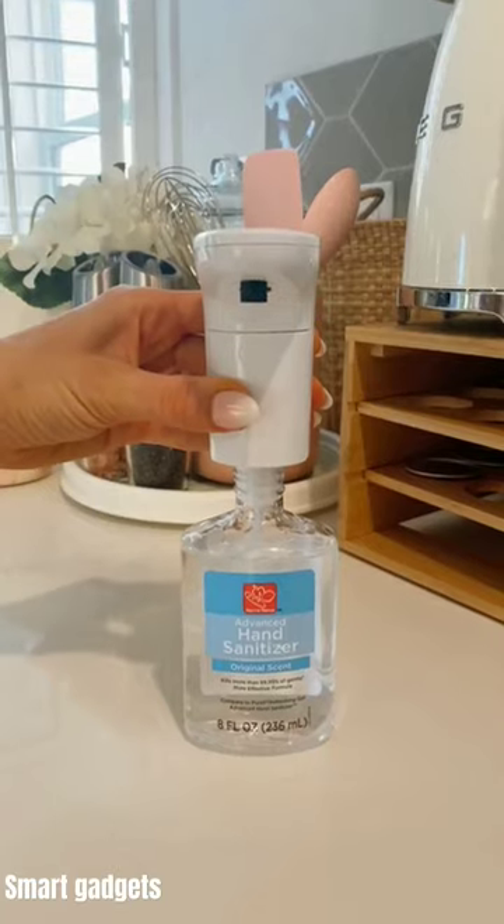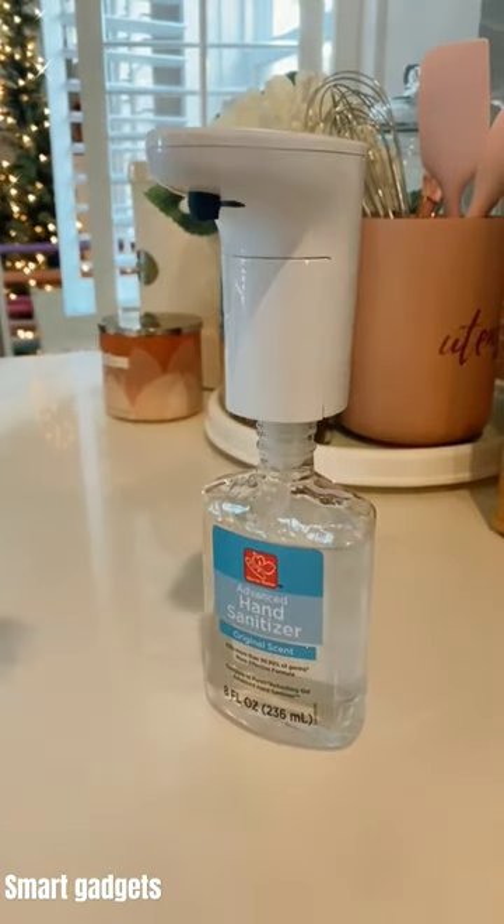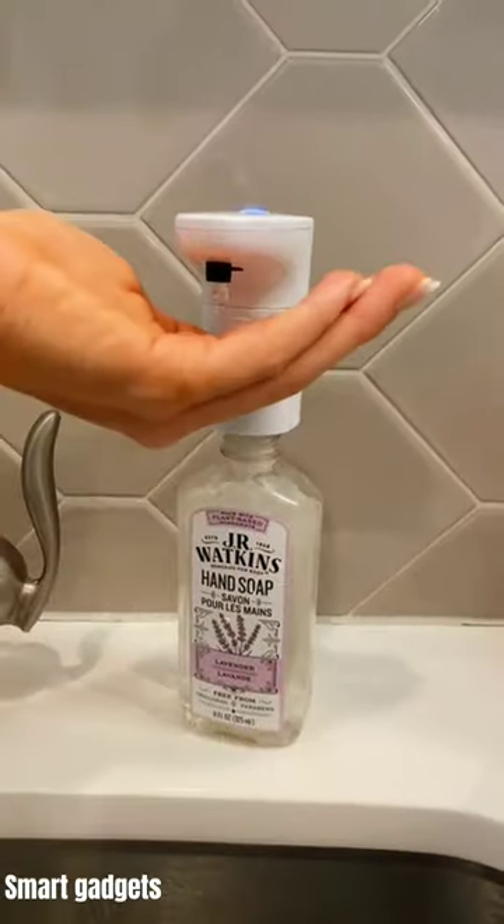Turn almost any bottle into a touchless dispenser with this universal pump. The motion sensor has three adjustable settings to change the amount of liquid dispensed out, and I love that it works with different types of soaps and sanitizers.